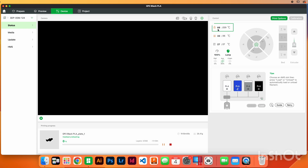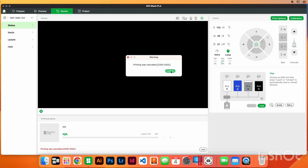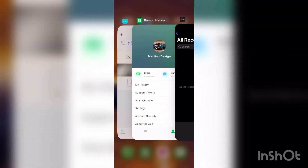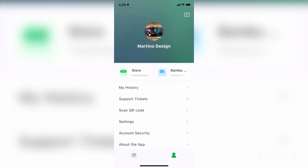You can see the heat raising over here. So I'm just gonna stop this right now. If I hit stop, confirm — and the print was canceled, confirm.